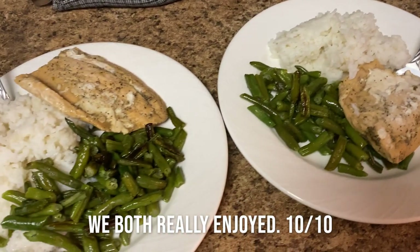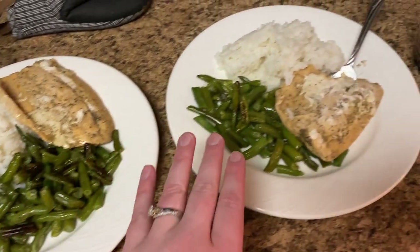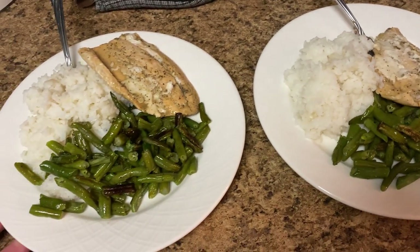Here is dinner plated up — Garrett's portion and my plate. Yum yum yum! I'm pretty excited about it. All right guys, that is it — that is all the recipes I have to show you today. I hope that you enjoyed this what's for dinner video.